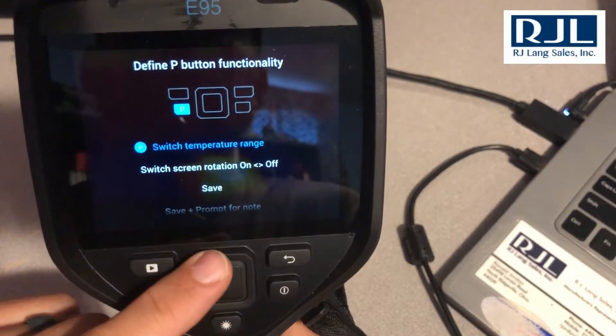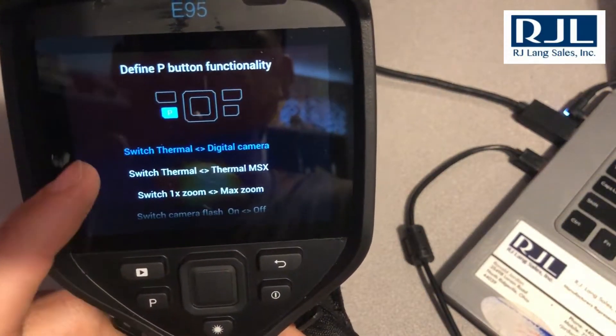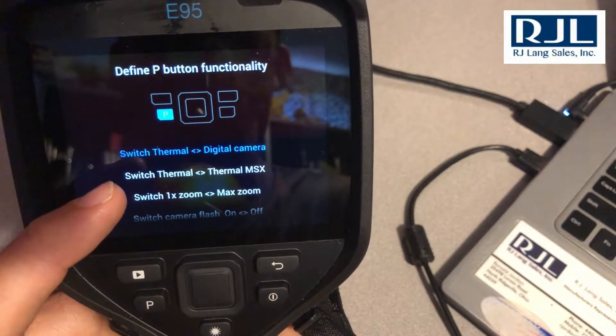My top three that I like to use are: switch temperature range, which I have on now, and switching between digital and thermal, or thermal and MSX.